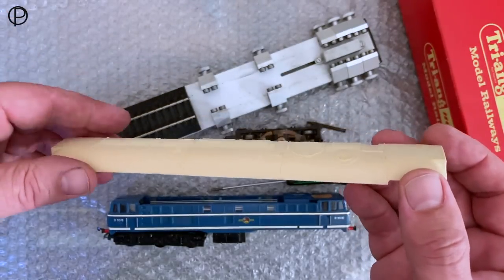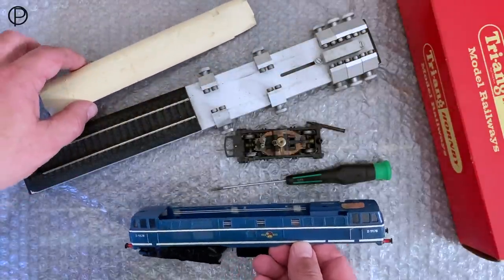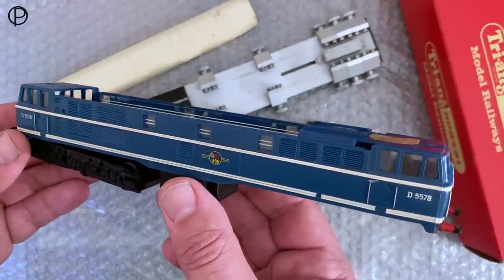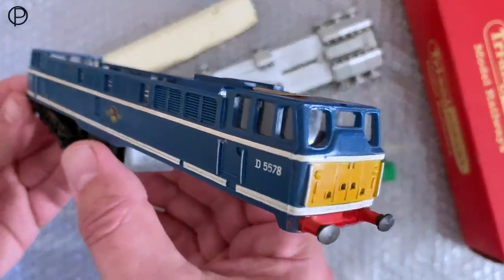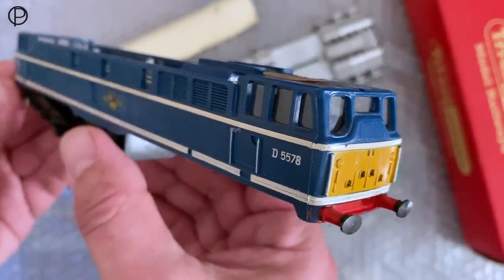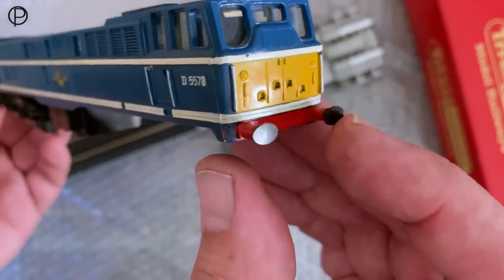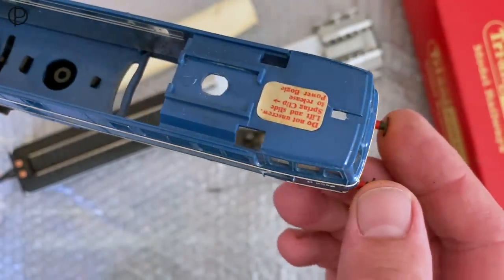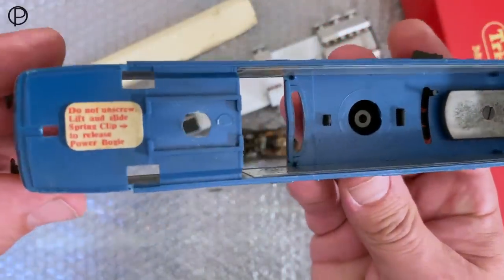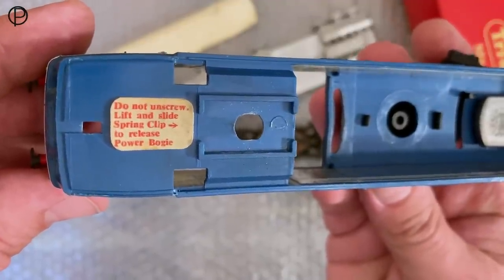So let's just pick this up. It seems there's an emergency vehicle passing the house — just excuse that. Let's have a look at this lovely moulding — really quite pretty. Picked out with this white line running down the side, yellow warning panel, red buffer beam. I think we have metal buffers pushed in there. And we've got that lovely paper label. It says: do not unscrew — lift and slide the spring clip to release the power bogey.